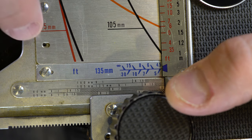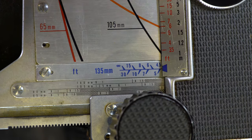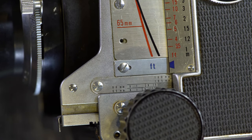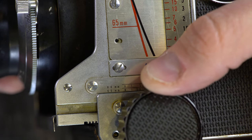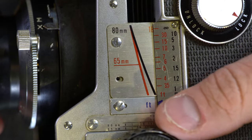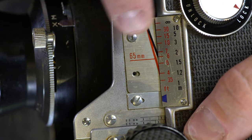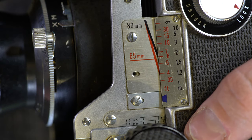Here are the focusing scales: 80, 65, 180, 105, and 135mm — that's five different lenses. We have the 180mm on right now. The different lines represent your focus point, so the line corresponding to your lens's focal length lines up with this distance scale. For example, if we had the 80mm lens on and focused here, the 80mm line would show about 7 feet. With the 65mm lens it'd be just past 4 feet. The scale is in feet — it does not have meter indexes like the RB67 does.